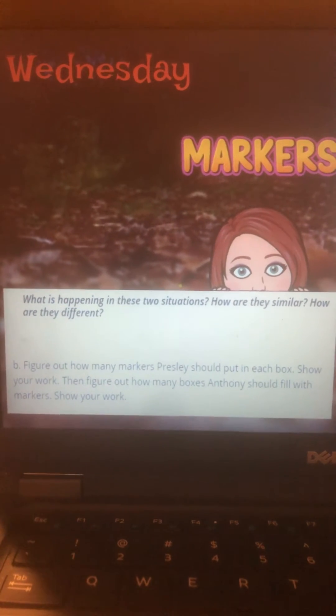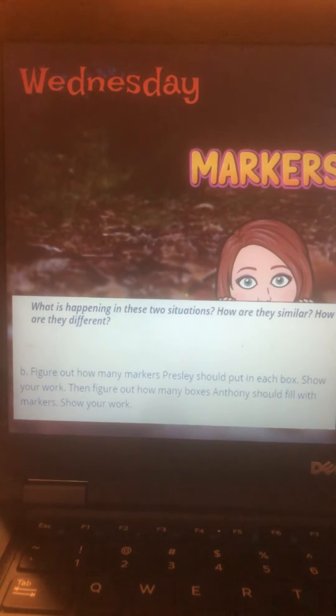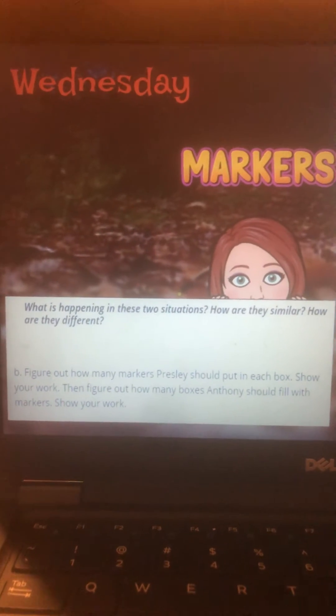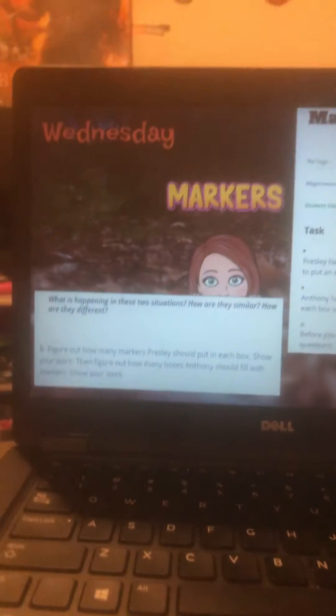How are they similar? There's something that's the same, and how are they different? In these two problems, two students are using the same number of markers to complete their task. They both have eighteen markers, but they're doing two different tasks.